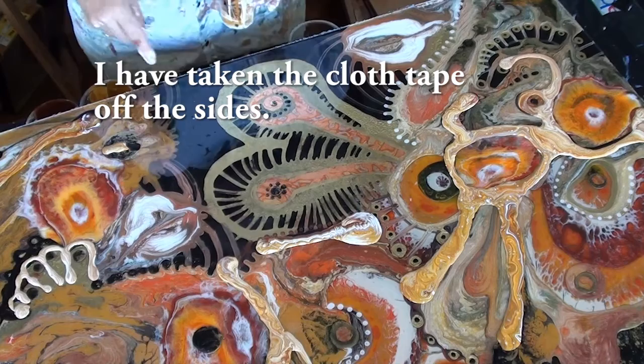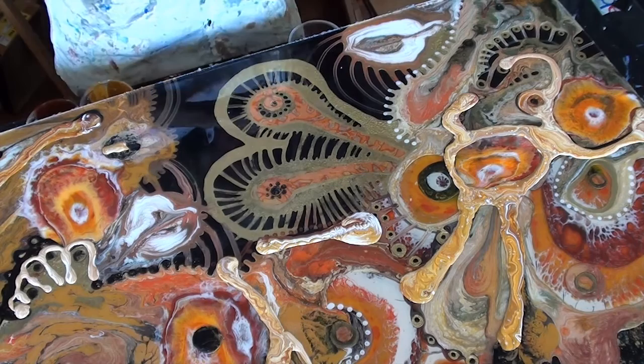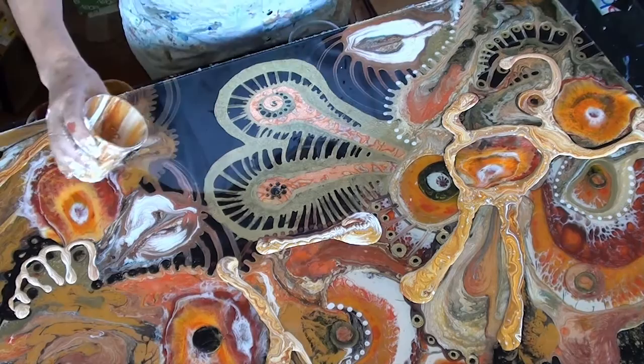I'm just going to do a few little ribbon pours just to harmonise it a bit and knock back the black.